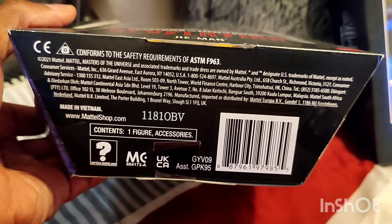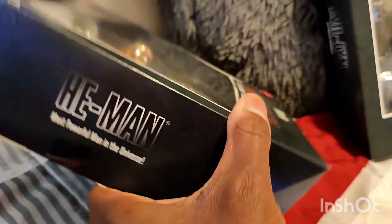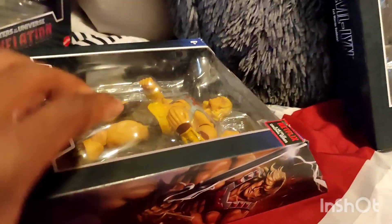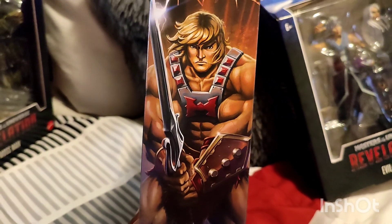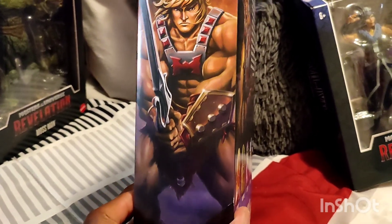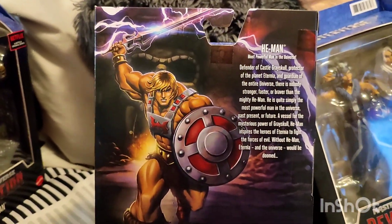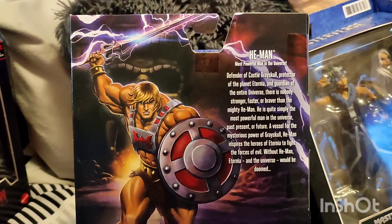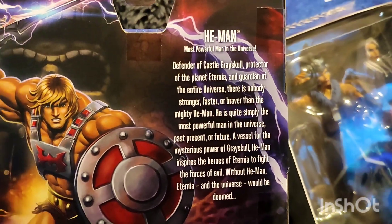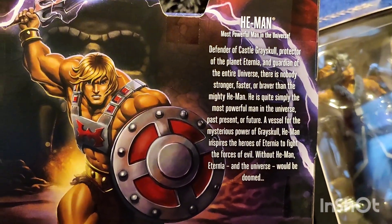You got Masters of the Universe Revelations He-Man made by Mattel, Netflix series. Here's a UPC for you guys to check it out at your local store if you can't find one. Turn to the side and you get He-Man — most powerful man in the universe. Then on the side you got that artwork, which is really, really cool. Turn to the back and he has his sword lit up to the sky with electricity coming out of it. Then you get He-Man's biography, looking really nice.